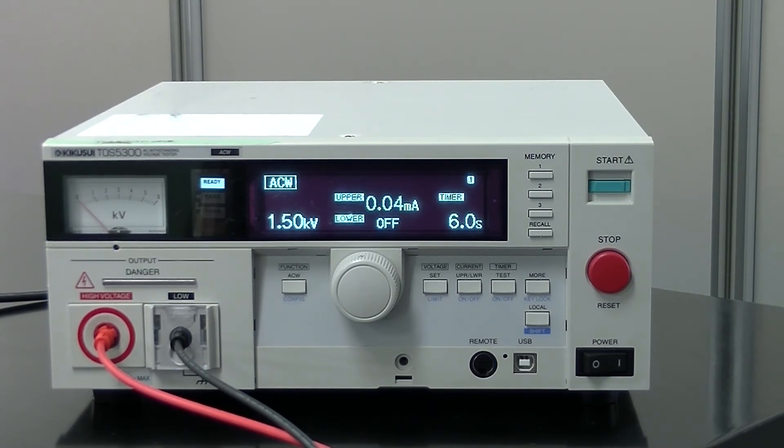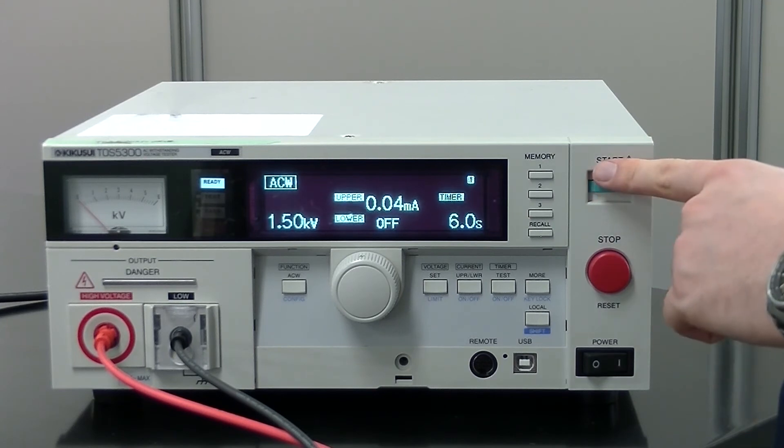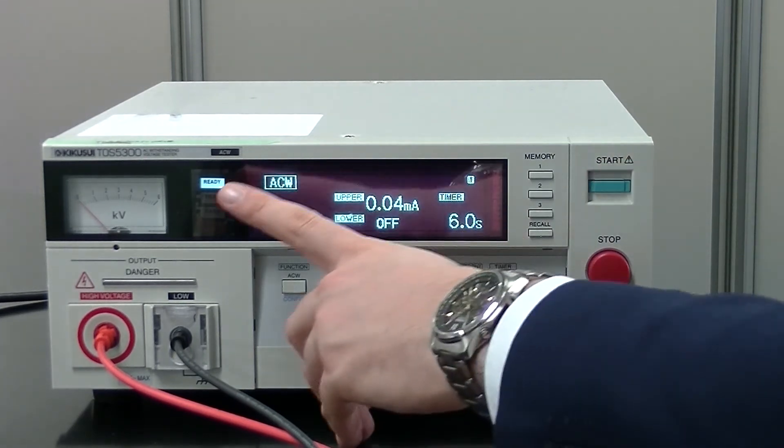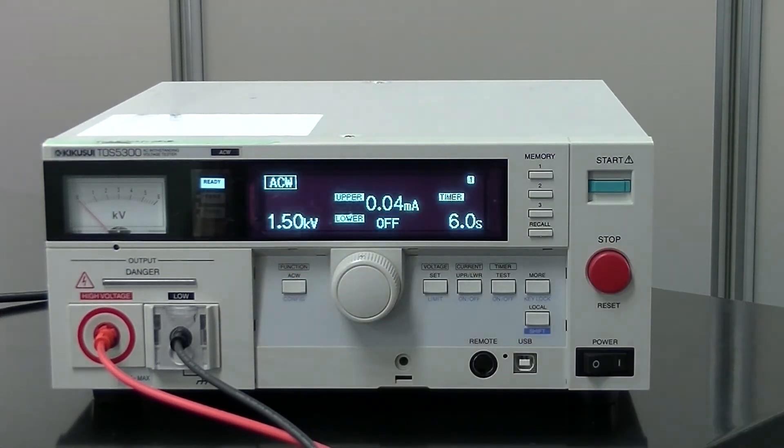Once you have all your settings in order, you can press the start button and begin your test. After that, you can see the pass-fail status of your test on the display next to the settings screen. That is all for our video, and if you need any further information on the TOS 5300 or any other Kikusui products, please contact us via our overseas email or visit the link down below. Thank you for watching.